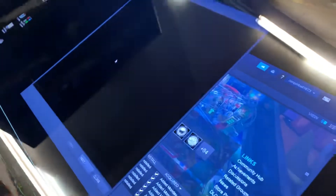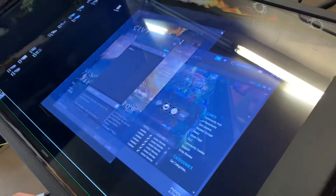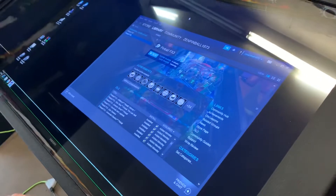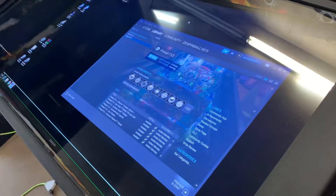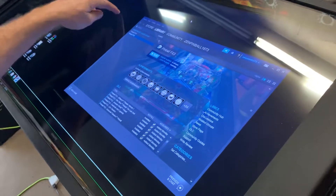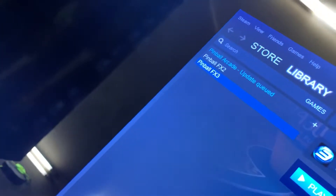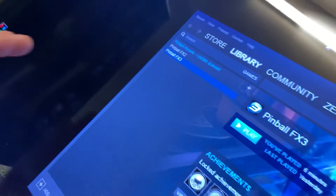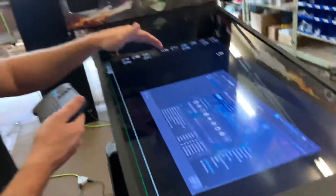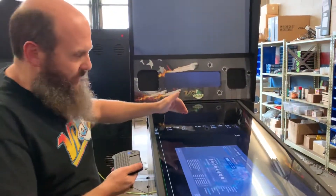It'll go blank and then it'll bring up Steam along with an advertisement window — you can just close those out to get them out of your way. Depending on how long it's been since you've logged in, your machine may want to do an update. If it does, it'll tell you right there that it's updating Pinball FX3. The only one you need to worry about is Pinball FX3.